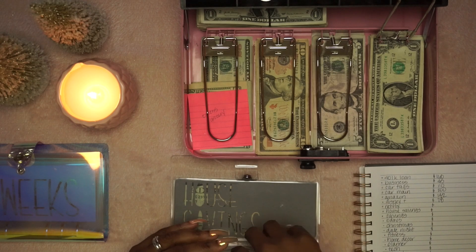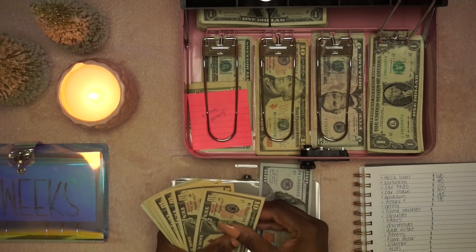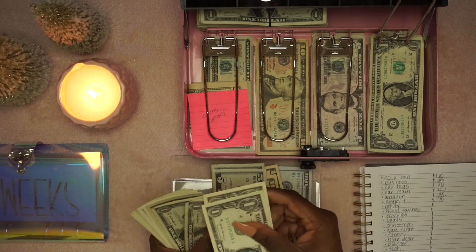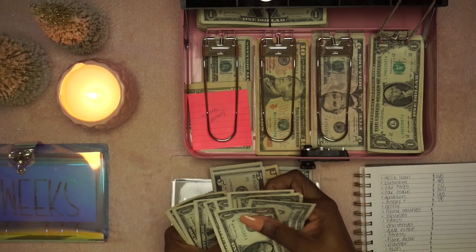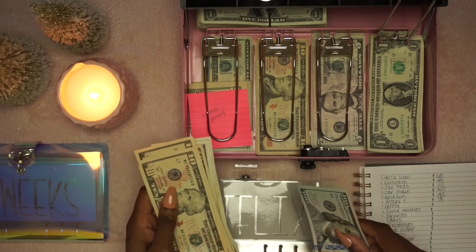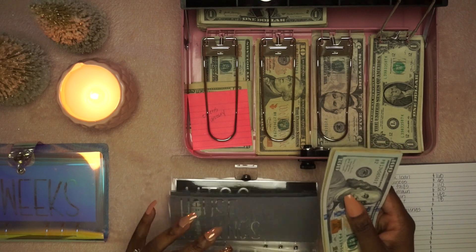Netflix — this one just keeps changing. We've got $193, which is a dollar more than I anticipated, but I don't even think this is enough. I'll do the calculation, figure it out, and go from there.